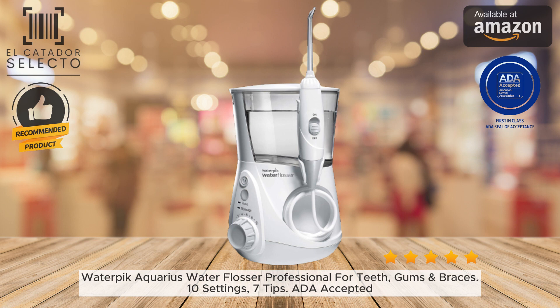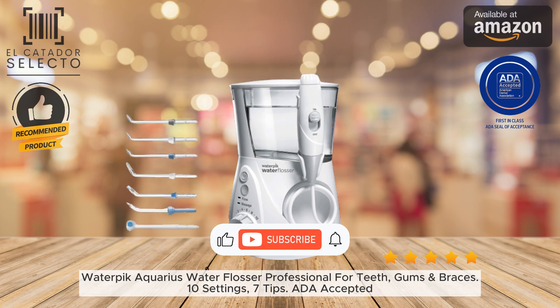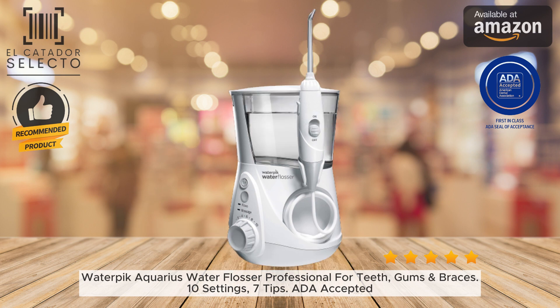Welcome back to El Catador Selecto. In today's video, I will talk about this water flosser. The Waterpik Aquarius Water Flosser is an electric countertop oral irrigator that makes daily flossing faster, easier, and more effective.